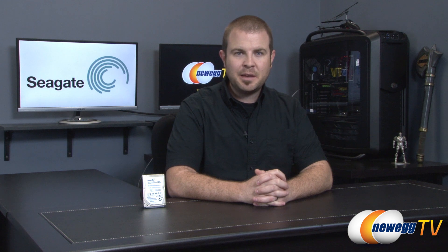Hello everyone and welcome back to Newegg TV. My name is Paul and today I'm going to be doing an overview as well as some quick benchmarks on this new hybrid drive from Seagate, also known as an SSHD or solid-state hybrid drive. This one's known simply as the Laptop Thin SSHD.